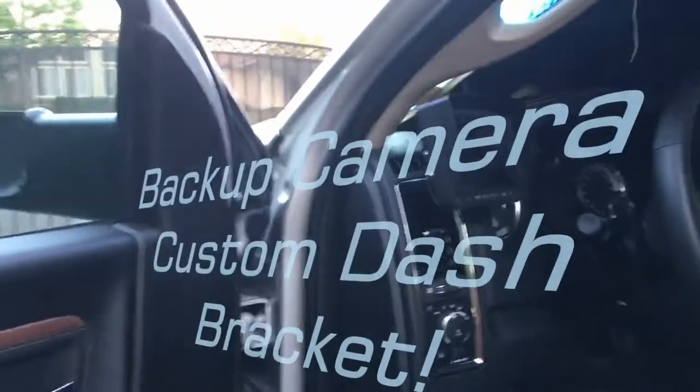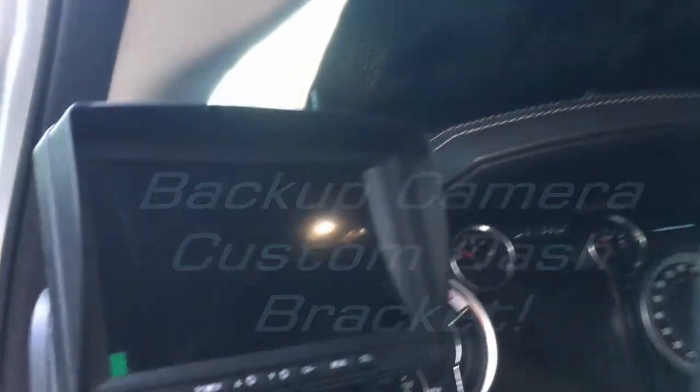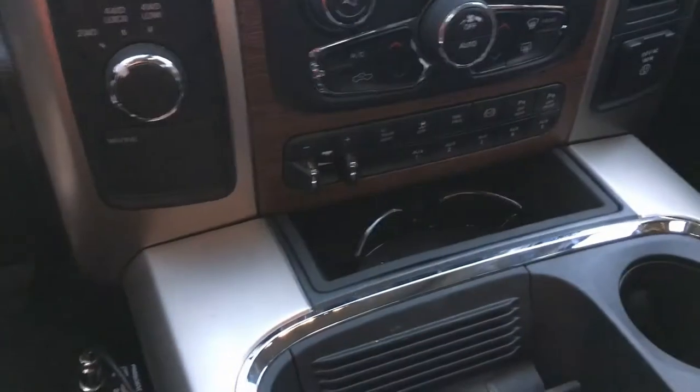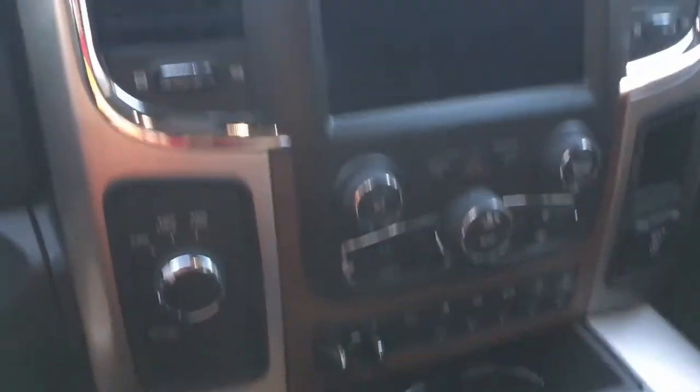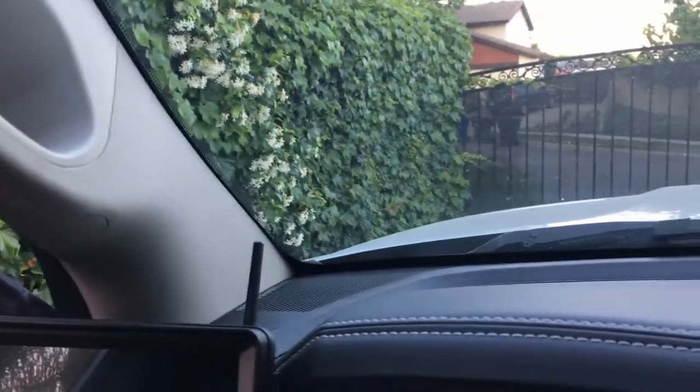Here's my custom install of a backup camera for my RV. Normally people put them up on the dash, but let me show you — they block your view. Sometimes you try to put them down here and you're looking down. I tried to fit it in by the shifter, but it was just too tight. I thought about the suction cup, but it might be too high.